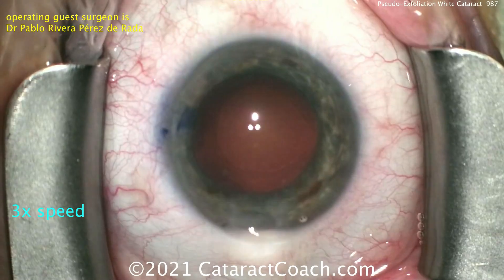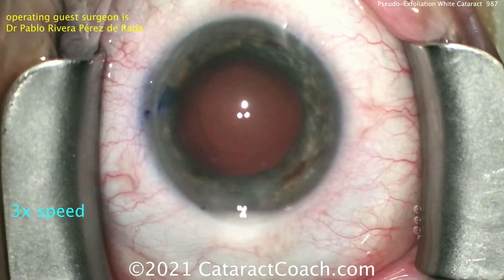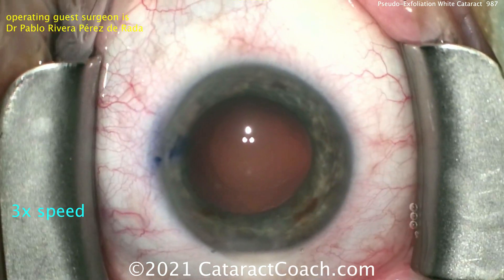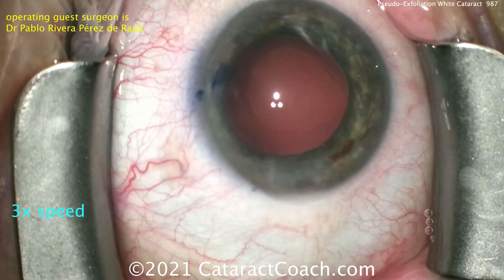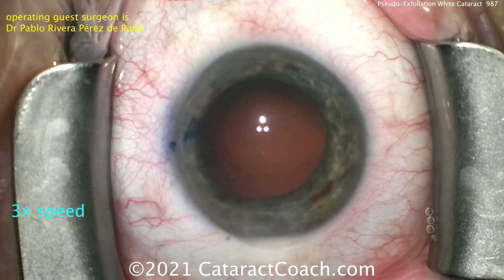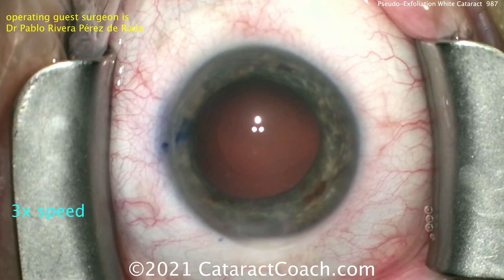Viscoelastic to inflate the capsular bag, and now I'm going to insert the IOL. You see the surgeon's hand there — maybe some manipulation or loading of the lens. But again, I wanted to show you the video in real time so you can see. Now, if you're doing 350 cataracts, if you're about that range of training, this is about where you should be.